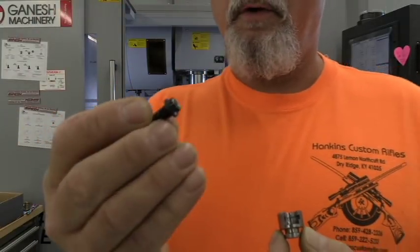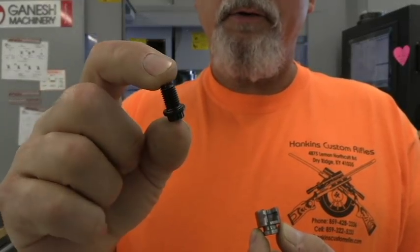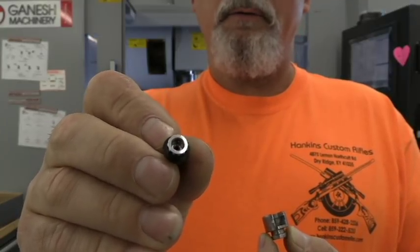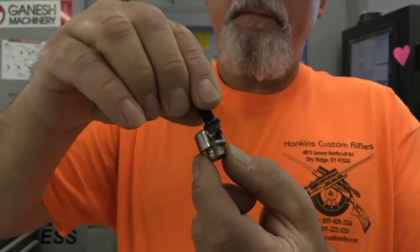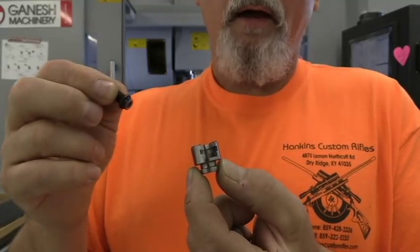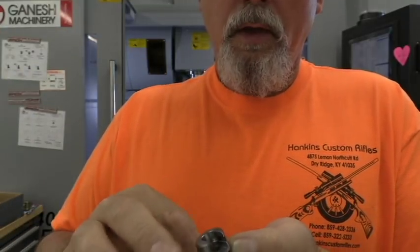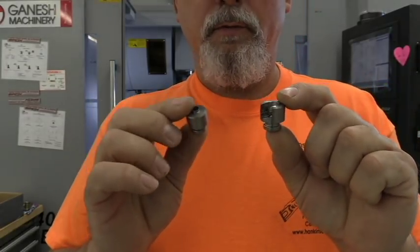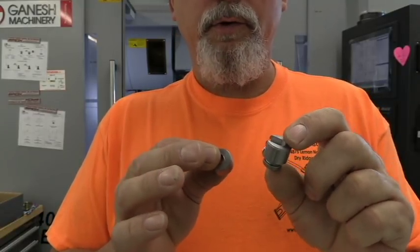That will then hold the direct ignition primer module. I have one of those right here. This is the direct ignition primer module — it's got half an inch of threads on it, a primer pocket that's been deburred and chamfered. Primers go in real nice. It simply slides in here so that you can prime it, take it out, put another one in, prime your next one, and so on. I'm going to show you the tools I'm using to machine these.